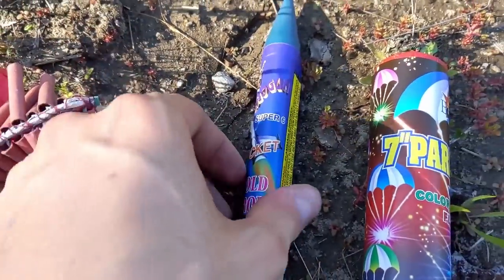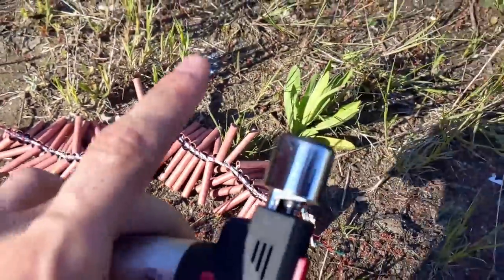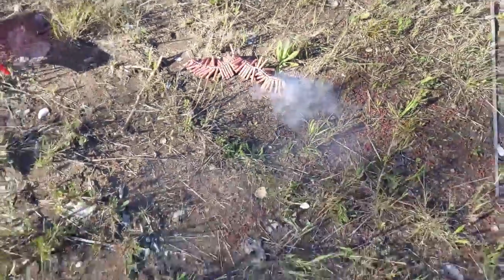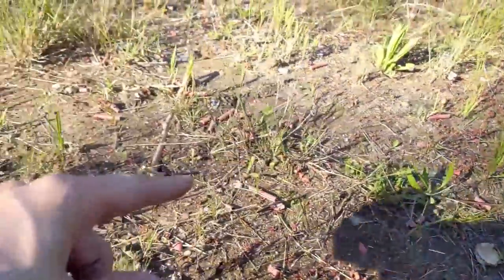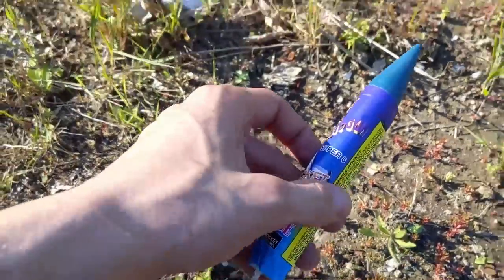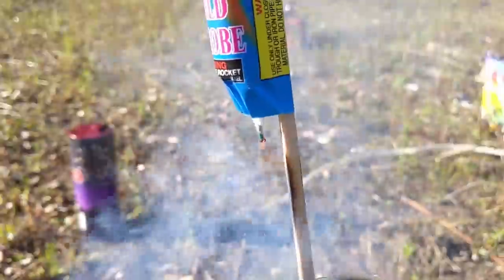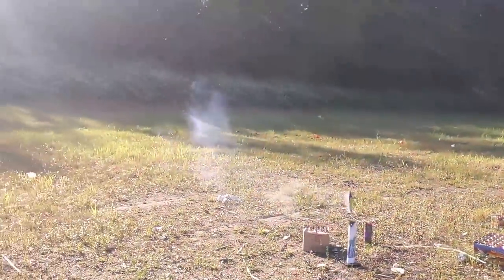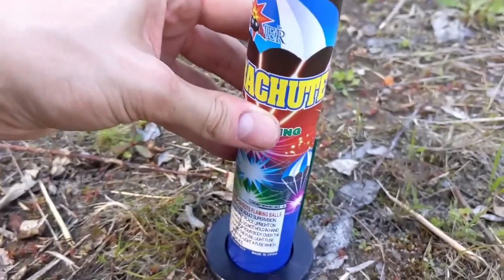We only have three items left: the firecrackers, the rocket, and the seven-inch parachute. Let's do the firecrackers next — wouldn't you say firecrackers are your favorite thing in existence? Wow, look at that fuse. That was cool — look at all the smoke and debris from those firecrackers. Some of them don't go, but they are amazing. Now let's do the bottle rocket. Wow, that is a beautiful fuse — that was amazing! So save yourself the hassle and light fireworks off the correct way, without using electricity.